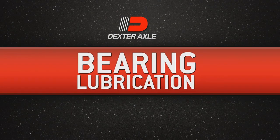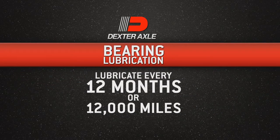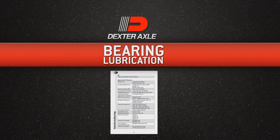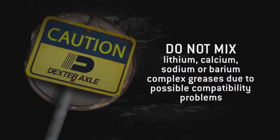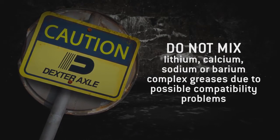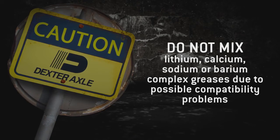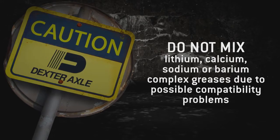Correct bearing lubrication is essential to the proper function and reliability of your trailer axle. Bearings should be lubricated every 12 months or 12,000 miles and only approved grease sources should be used. These are listed in your current Dexter Operation Maintenance Service Manual. If you're changing from one grease to another, make sure all of the old grease has been removed. Never mix lithium, calcium, sodium, or barium complex greases due to possible compatibility problems.